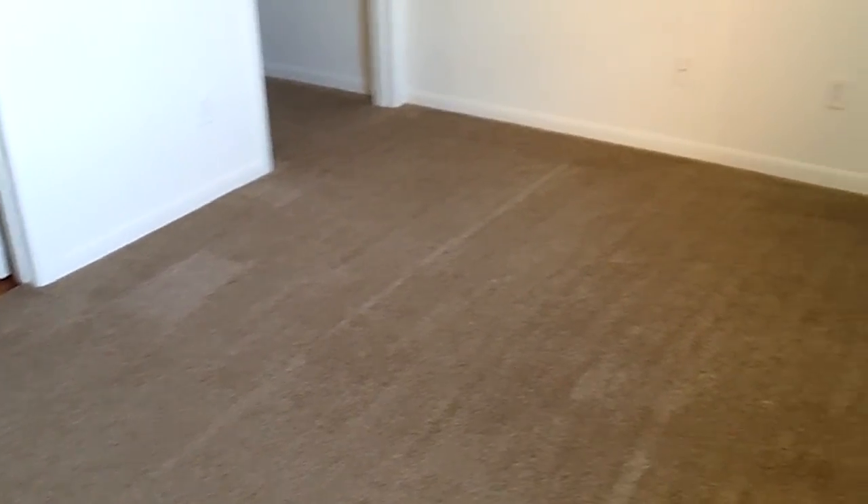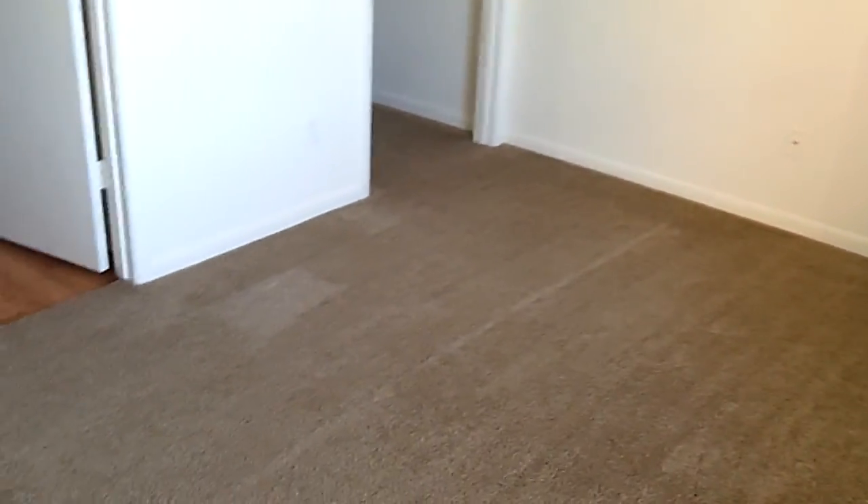Then we'll decide if we want to post-vacuum to fluff the carpet up even more and re-rake it. Right now that's the finished result, so keep watching — we're still working and we're going to shoot the living room when we do the extraction over there.